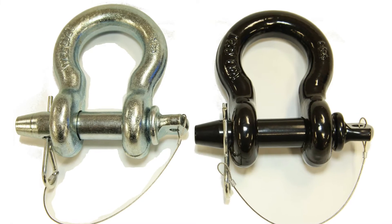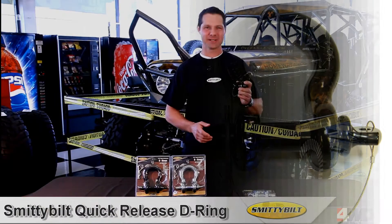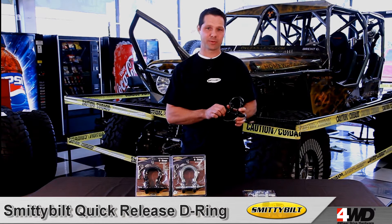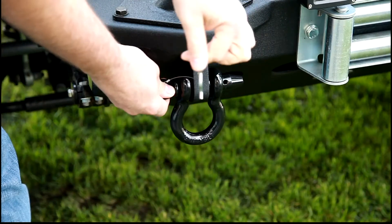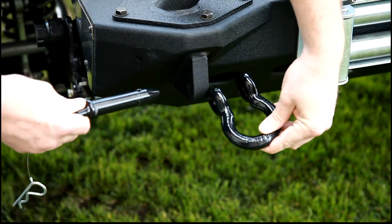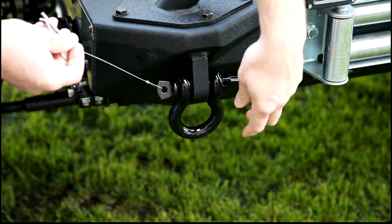Hi, I'm David and here's another great product from Smittybilt Automotive. Smittybilt has redesigned the D-ring — they made it a quick release D-ring, which allows you to do quick removal. Pull the pin, slide it out, put you back in. The pin itself comes with a lanyard so you don't misplace the pin.